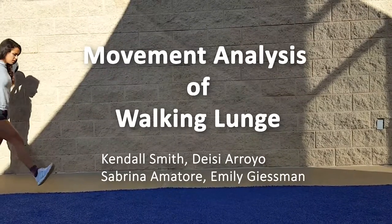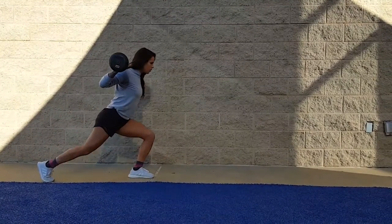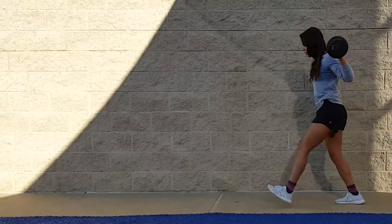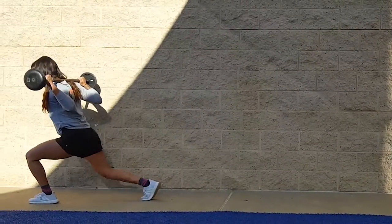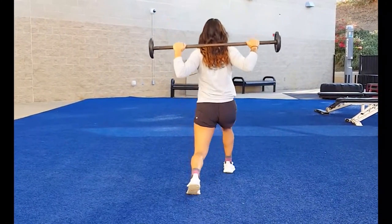This is a muscular analysis of the weighted walking forward lunge. Lunges primarily target the quads, glutes, and hamstrings. Stride length can be varied to place greater emphasis on some muscles over others. A long lunge emphasizes the use of the gluteals, whereas shorter lunges place greater emphasis on the quadriceps.